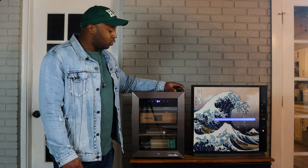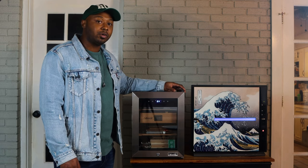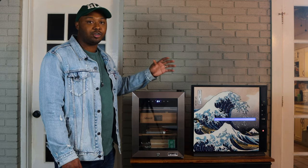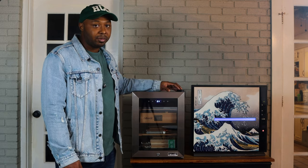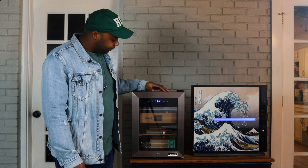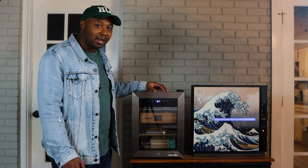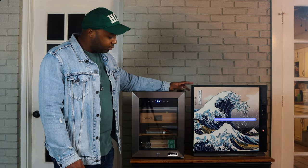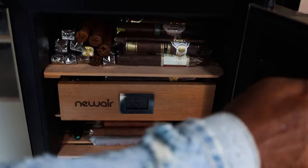We're gonna start this humidor tour off with my downstairs unit - this is the New Air 250-count. If you've been following me recently, you know I did a product review on the New Air 250. This is the unit I keep downstairs in the studio room where I do all my recording and shooting. Very practical down here. I'm able to keep about 180 cigars. I keep it at 64 degrees; humidity ranges between 62 and 65. Nice, clean, simple setup.